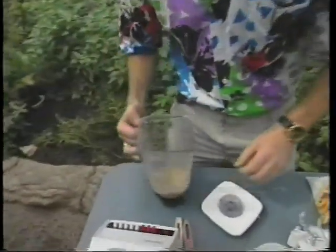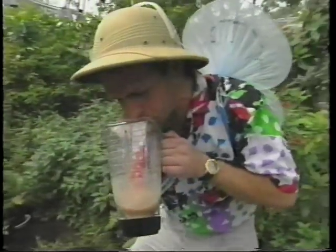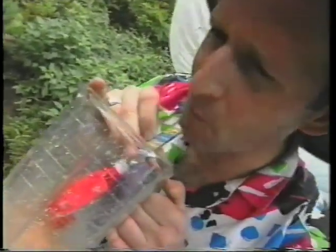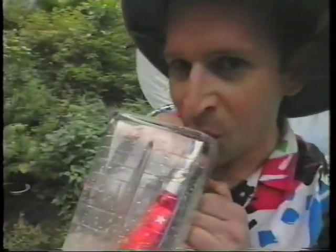I think it's ready. And now... that's the way butterflies do lunch.